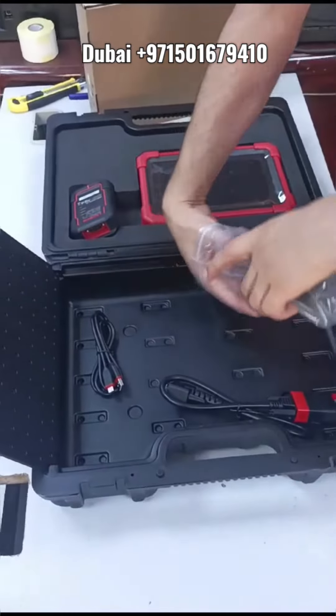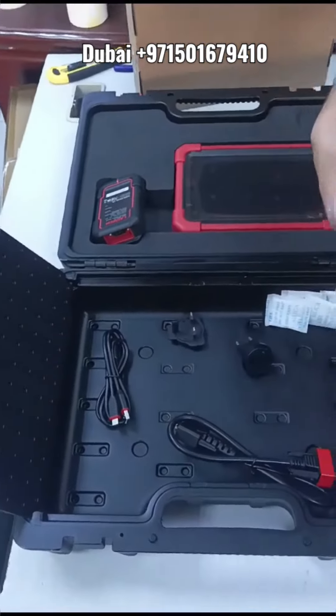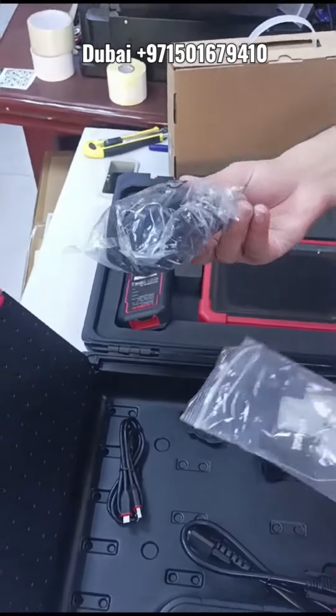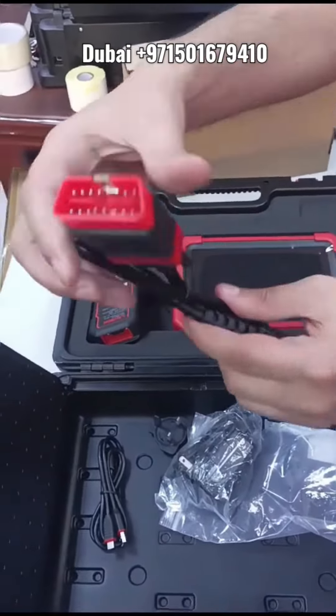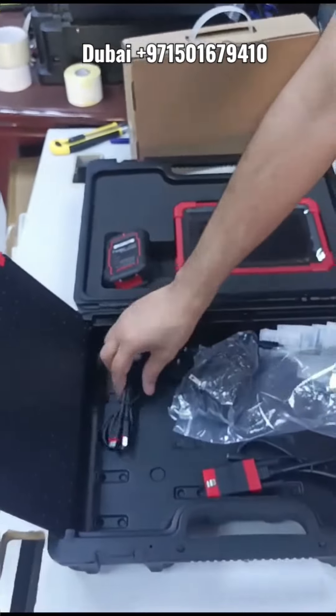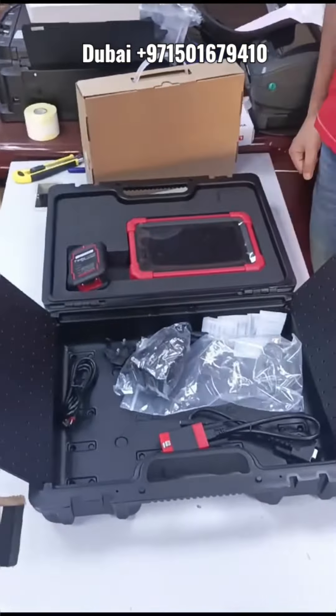The device has 33 service reset functions and full comprehensive scanning with a report. You can also buy additional functions from the store option. The update period is three years and the warranty is one year.